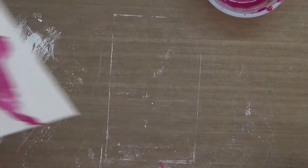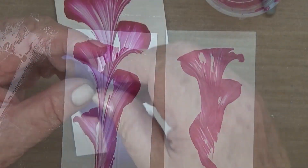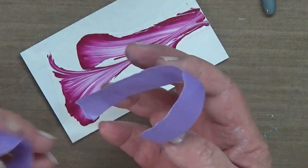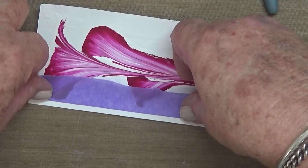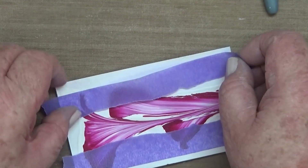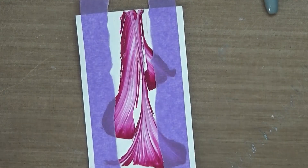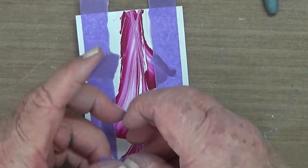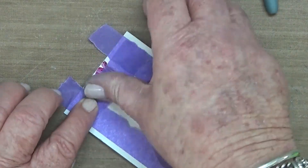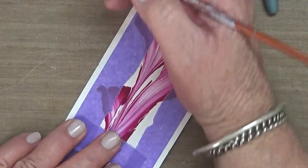I did have one, two, three, four, five, six, seven attempts at this — it's not as easy as you think. Some people make it look so easy. I thought it was a bit too simplistic, so I decided to put a border on it, taping down some painter's tape and then painting the border with some more magenta.